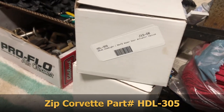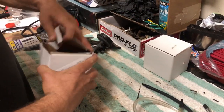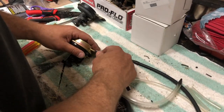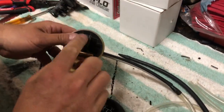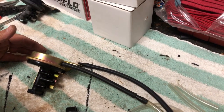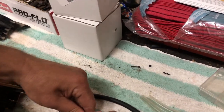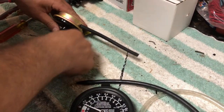So I go to Zips Corvette — part number HDL 305. We're going to do the same test with a brand new relay from Zips Corvette and see if it's any different. First test: can I get that rod to move? These will have a little dust cover so you won't see it, but you can hear it — it's up. That test is good. Now we'll do the final test.